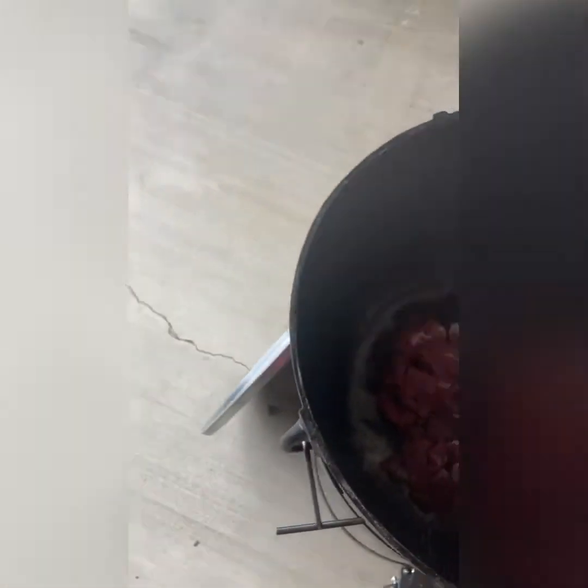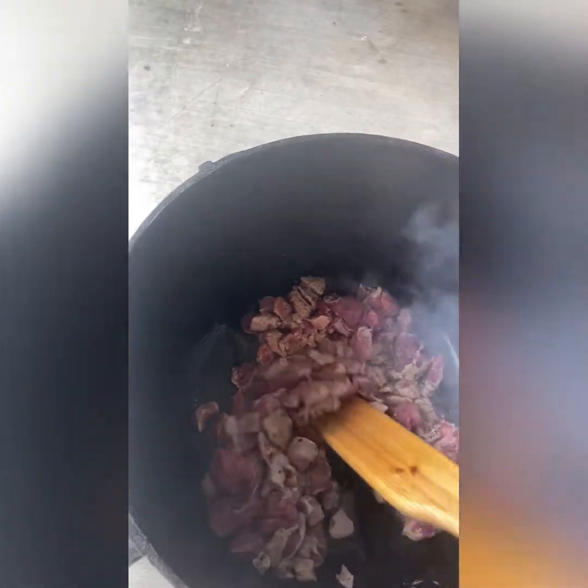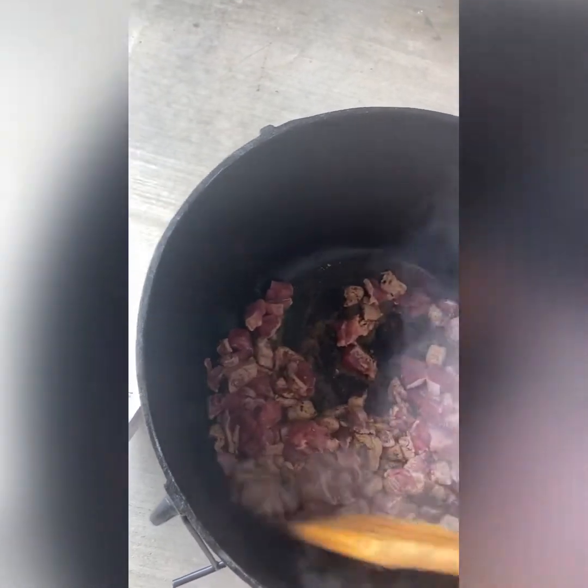Let's give this a good stir. As soon as you throw pork in the pan like that, it's going to stick, so we want to get that off right away. This is a well-seasoned pan — it's just that cold-to-hot contact that'll grab it. We are now going to brown this and make sure it is fully cooked. Once it's done we'll pull it out and add the chicken next.